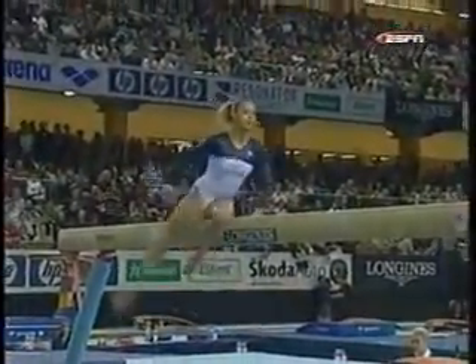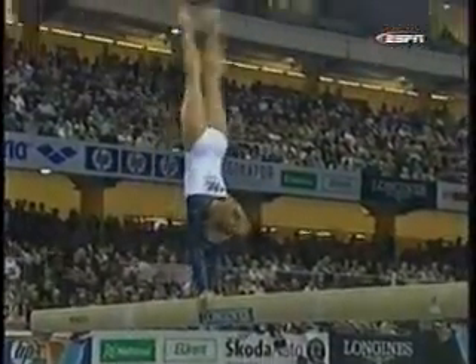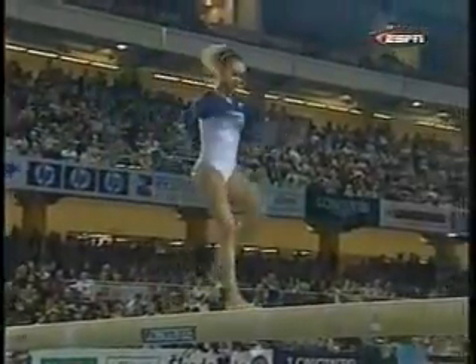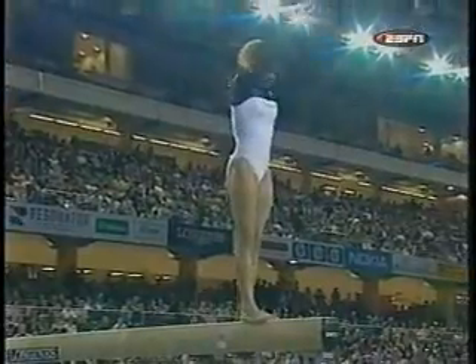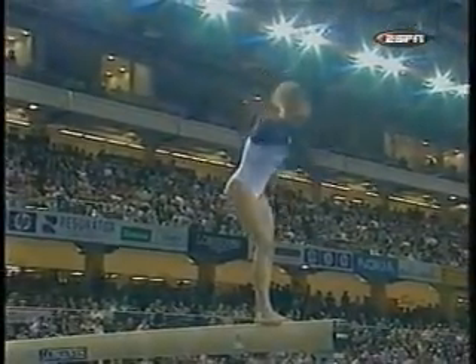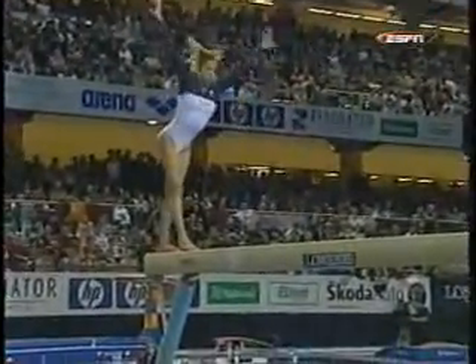The most important combination in her routine is a three acrobatic element sequence, and this is what she has added to her routine — it's coming up right here. Full twist, back handspring, back handspring, layout. Nailed it.